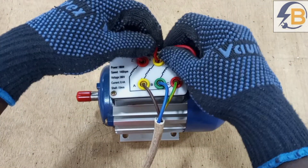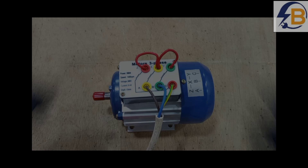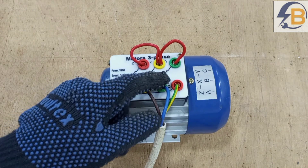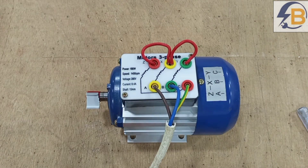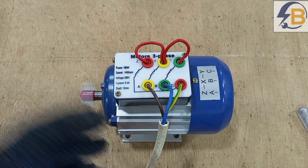We bridge the ends like this, and then like this. We connect all the ends of the windings together, then connect line one to A, line two to B, line three to C. The connection is done, so I'm going to switch on the power. There you go — this is how you connect the six terminals of a three phase motor to make it work on a three phase supply.